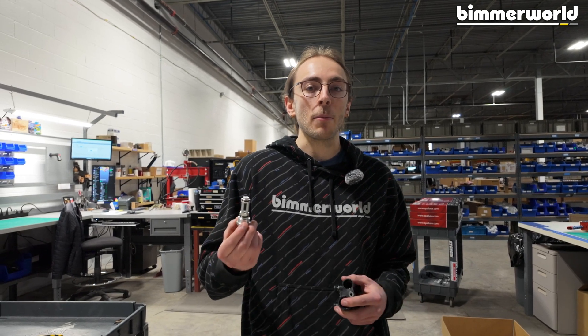So there you have it — that is the new Bimoworld ZF 8-speed thermostat bypass valve. If you have any questions, comment below, give us a call. This is available at bimoworld.com.